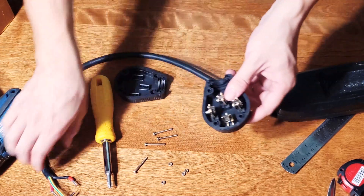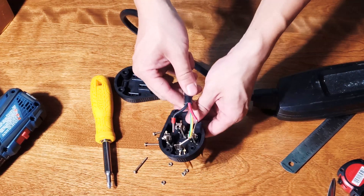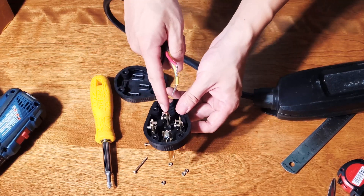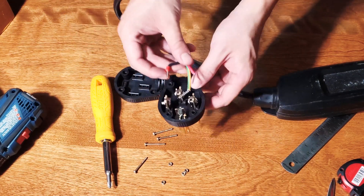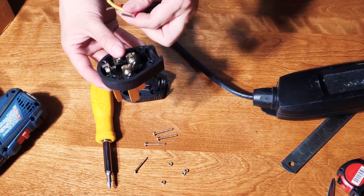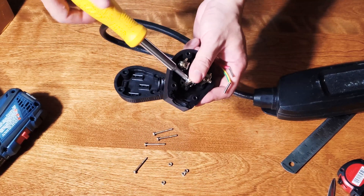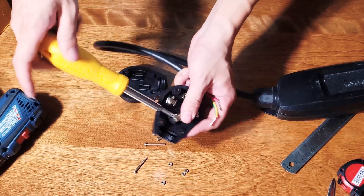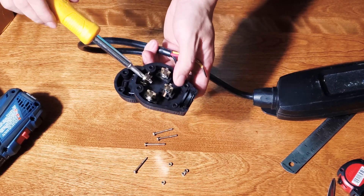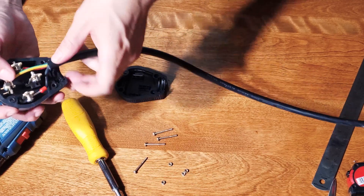There's a black wire, a red wire, and a green-yellow wire. The black and red go to the two sides, and the green-yellow ground wire goes to the top pin. We're going to ignore the bottom pin — that's where a white wire usually goes, but we don't have a white wire since this is a three-wire cable. I'll loosen the top one and put the green ground wire on there, then tighten it to get it secured.